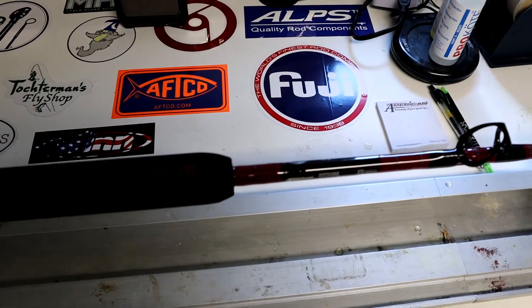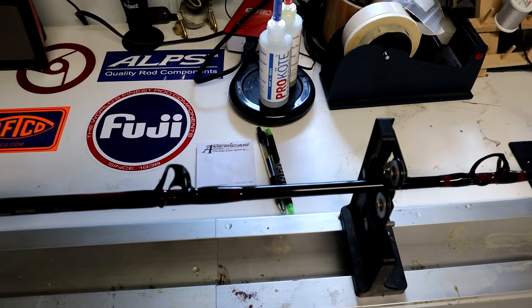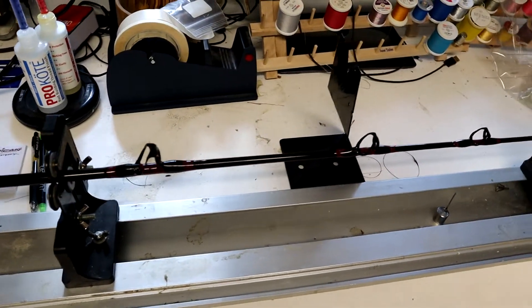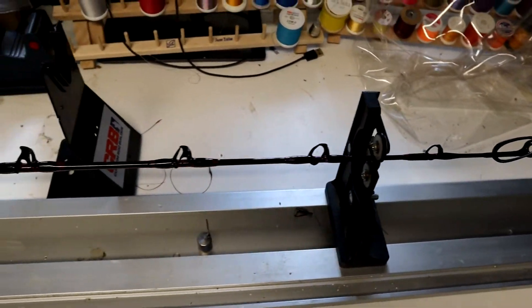Moving up the rod, I'm using six American Tackle turbo guides. I got a really cool under wrap under each and every one of the guides — the under wrap is to help protect the rod blank. I continue this pattern all the way up. I'm using a six-foot medium-heavy ATX fiberglass blank, which should be able to pick up any striper that's out there in the bay.